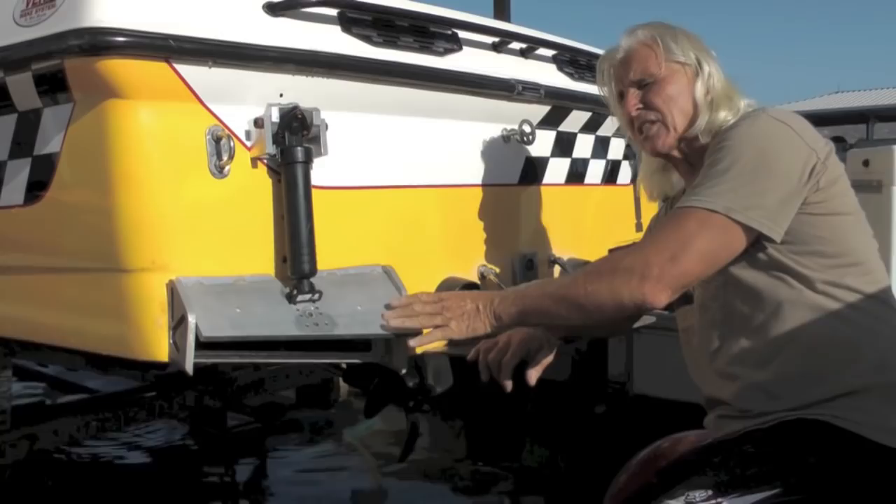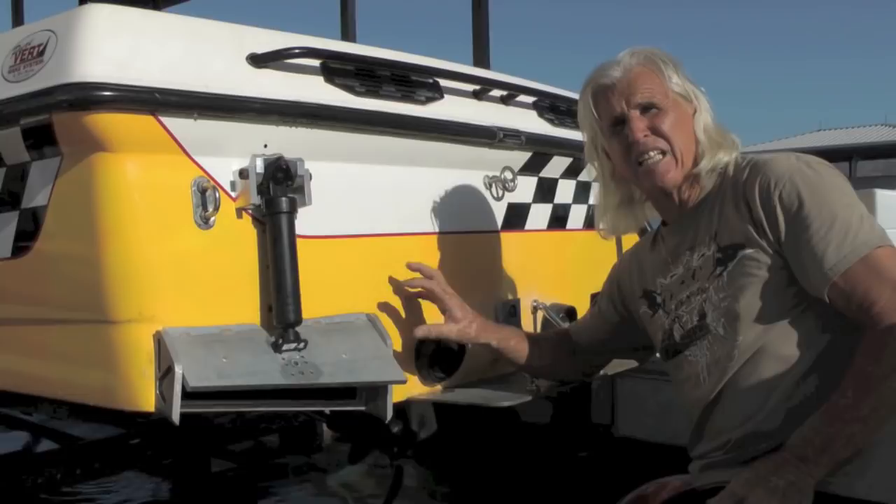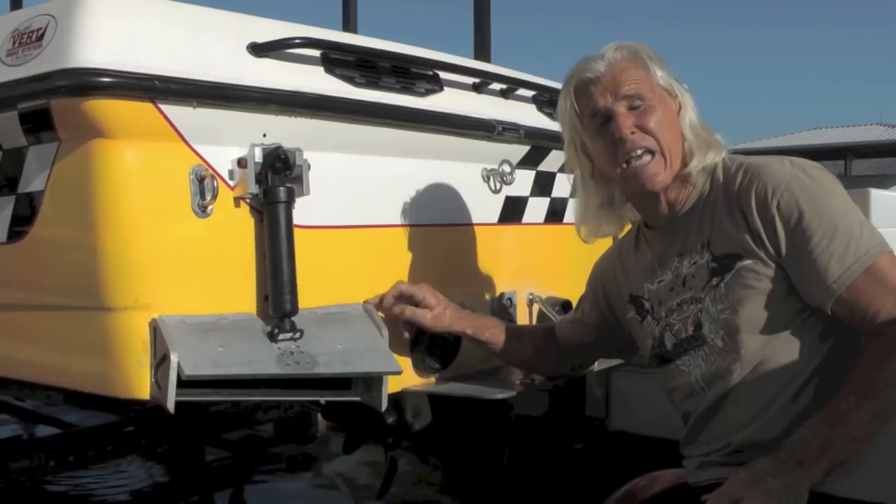Another concern I had with the Purevert system is it used to be plumbed through the transom, into the boat, into the tank. This isn't like that at all. This is 100% plumbed externally on the boat. The National Marine Manufacturers Association, the NMMA, had a problem with anything that could leak in the boat — it could sink the boat. That can't happen with this. If this had a catastrophic failure and actually blew up, at the very most, the only thing that could happen is you'd fill your ballast tank.